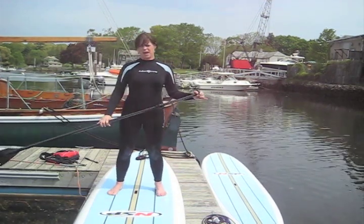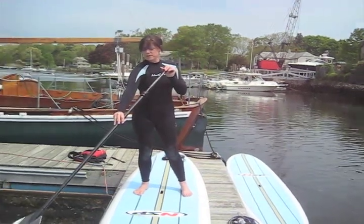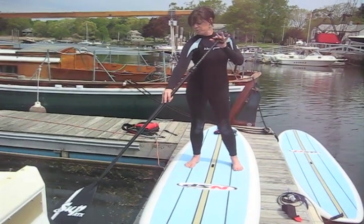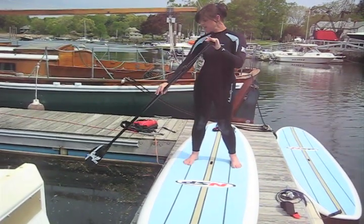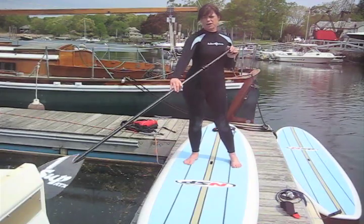When I stand with the paddle, it's nice and straight like this. My arm is fully extended. The paddle goes in at the top of the board, I pull it just past my hips and cut it out of the water. When I've recovered it, it's ready to go back in again.